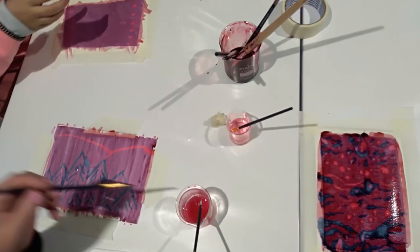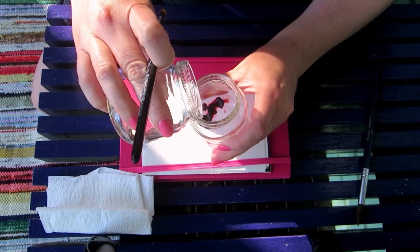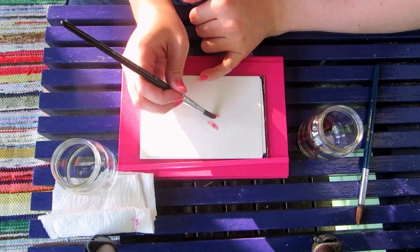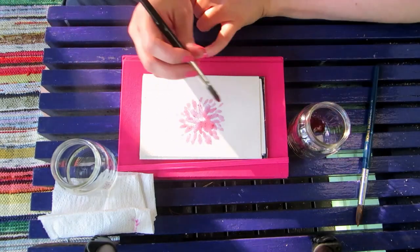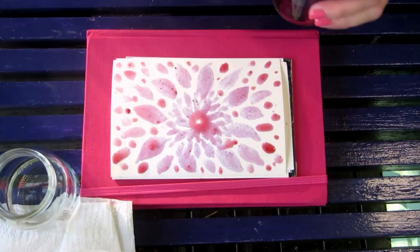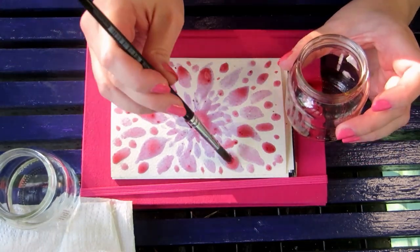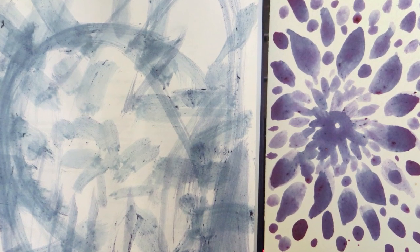I got this idea from a science park a few years ago, but last week I picked some blueberries — you really don't need that many for this. I mixed them with water and used it as watercolor paint. Blueberry juice or frozen blueberries work too if you can't go blueberry picking. It makes surprisingly saturated paint and the colors vary from red to purple to blue.